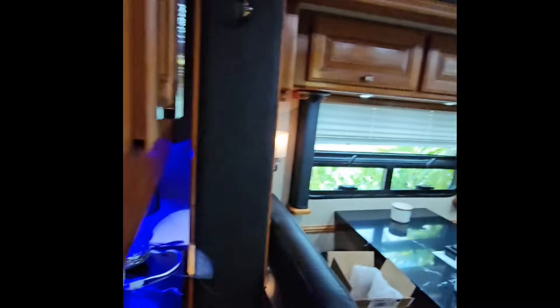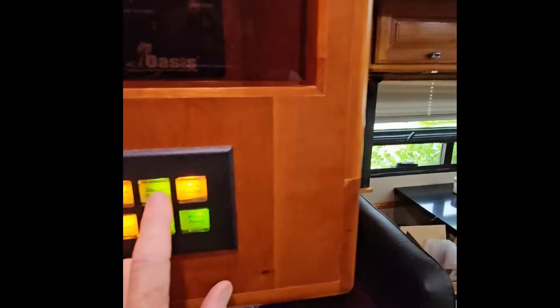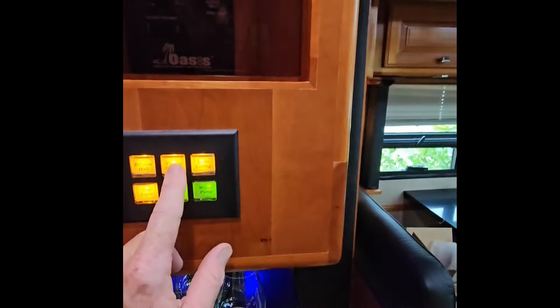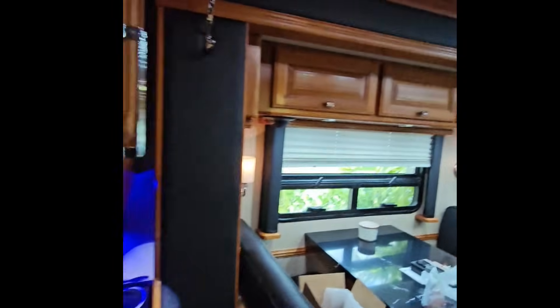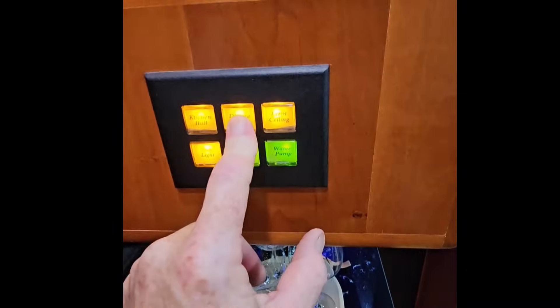We can check currently — those are the dinette overhead cab lights. If they were dimmable, I could turn them on and hold the button down and they would start to dim, but they're not dimming. So let's fix that problem.